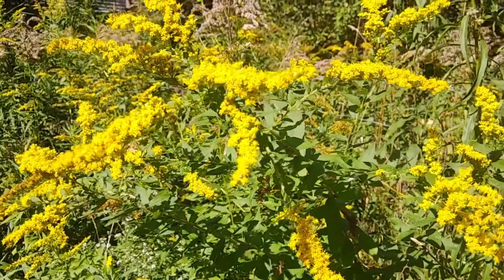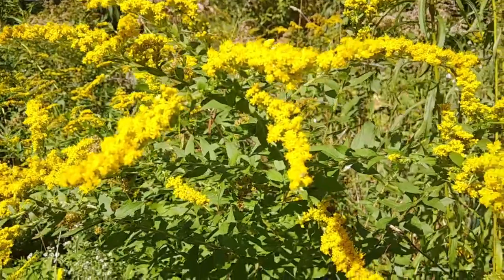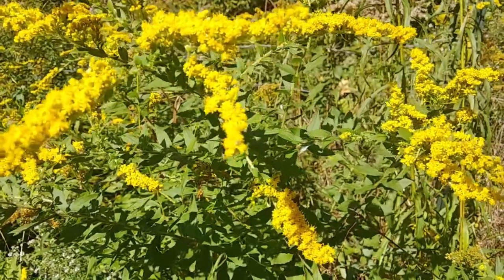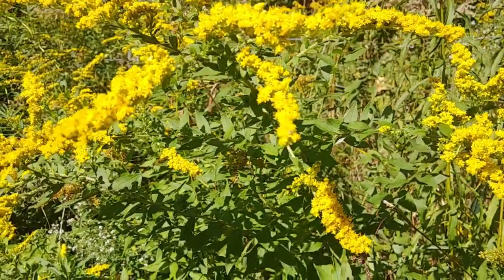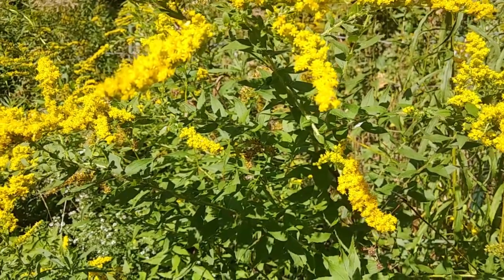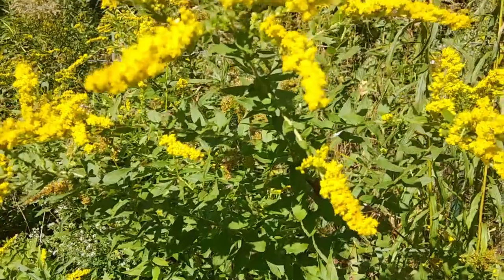Hi everyone, Tammy here. I'm out here today to show you goldenrod in the wild and to pick what I need to create a tincture. A lot of people believe that goldenrod hinders them during allergy season, and it's actually not true.